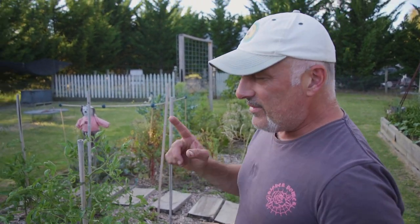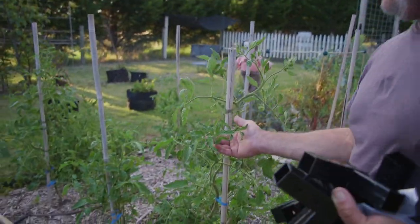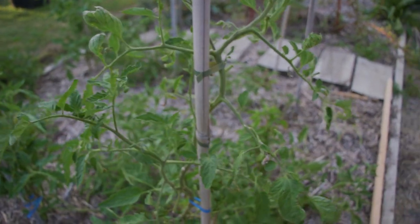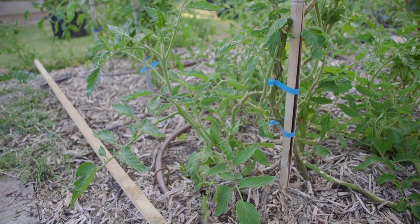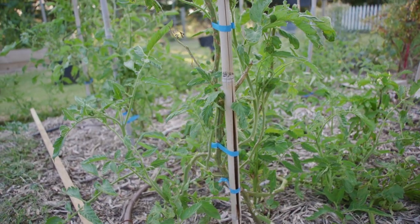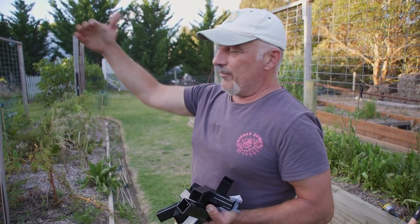These are the tomatoes that copped the beating. Come in nice and close and have a look at the quality here — they've come bouncing back with a vengeance. They're actually doing really well. The bottom half, they were beaten and battered but they're still coming up okay, quite good considering what they went through. So what I want to do is string these up and I need a canopy over the top so I can string them.